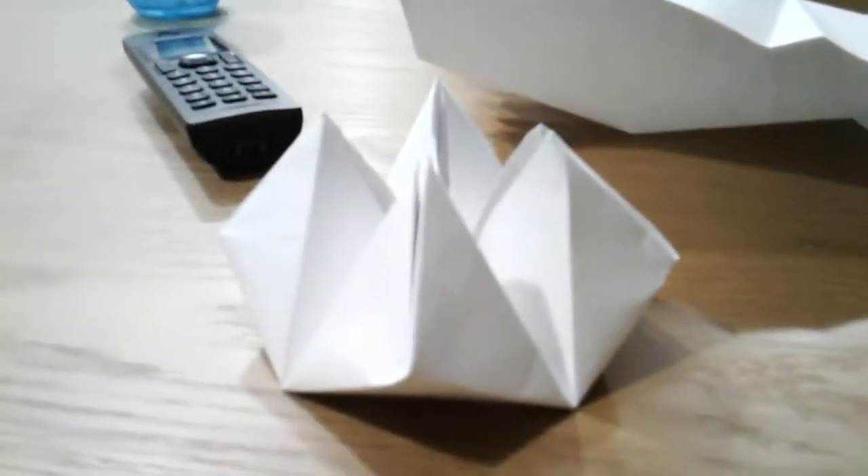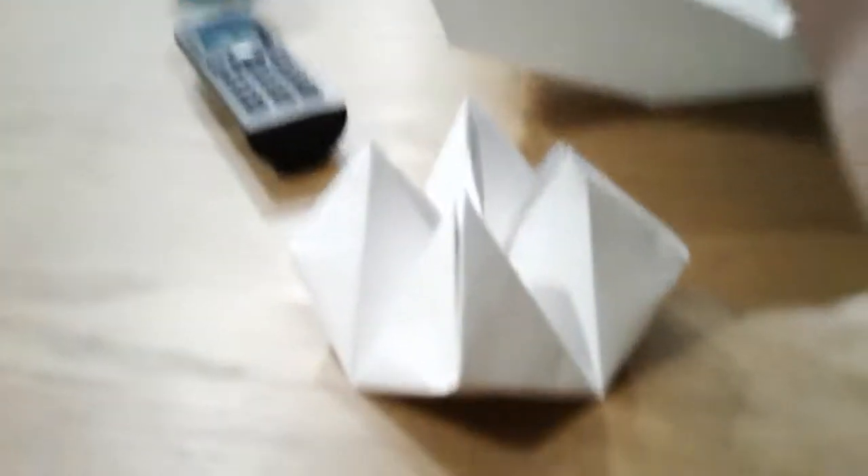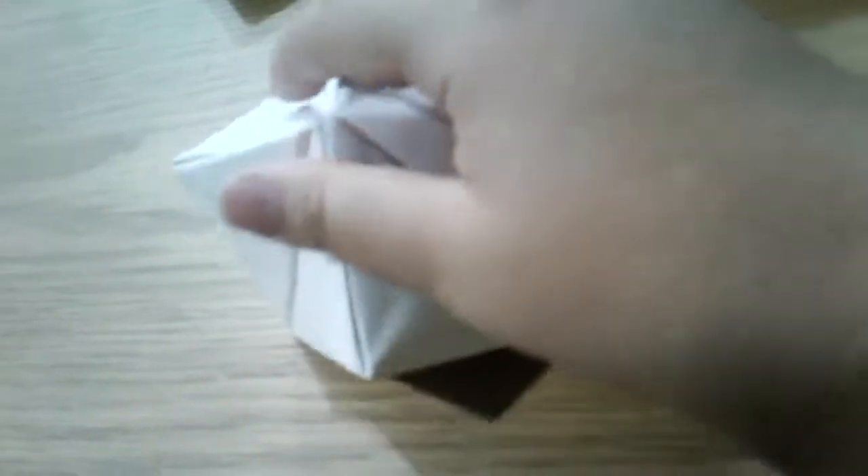Hey guys, we're back and we're doing another video today. I'm not going to teach you how to fold it, but I'm just going to show it to you. It's called the flexagon — or hexaflexagon, whatever you want to call it. I think flexagon is a better name because it can fold inside to itself. I'm going to show you what it does, so I'll use this as the key.